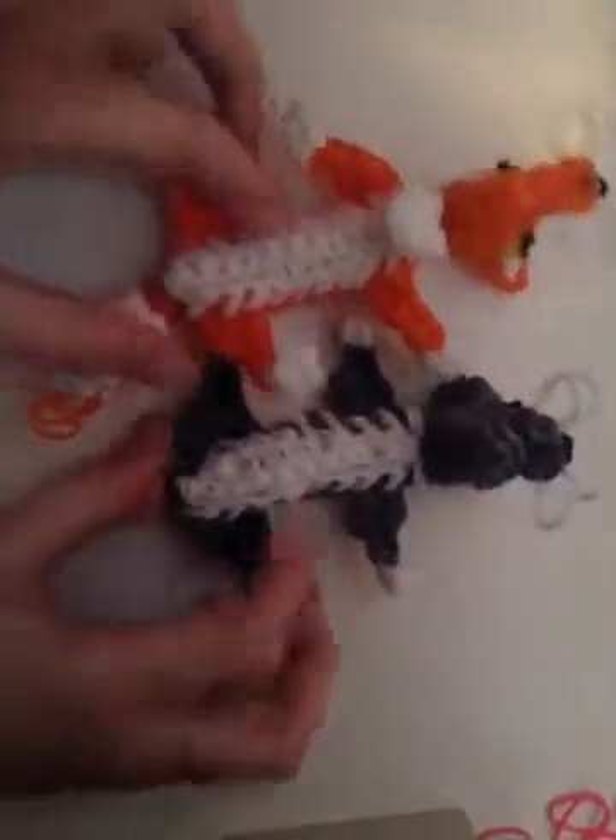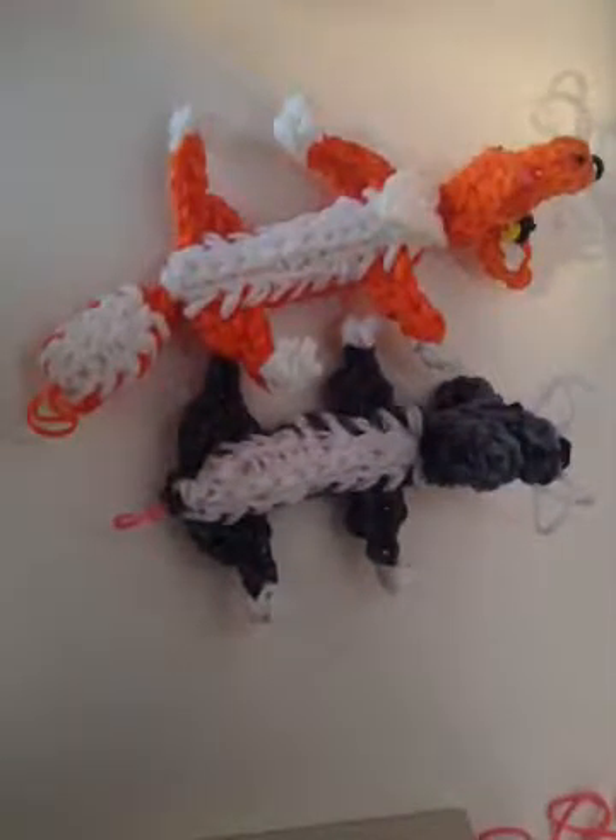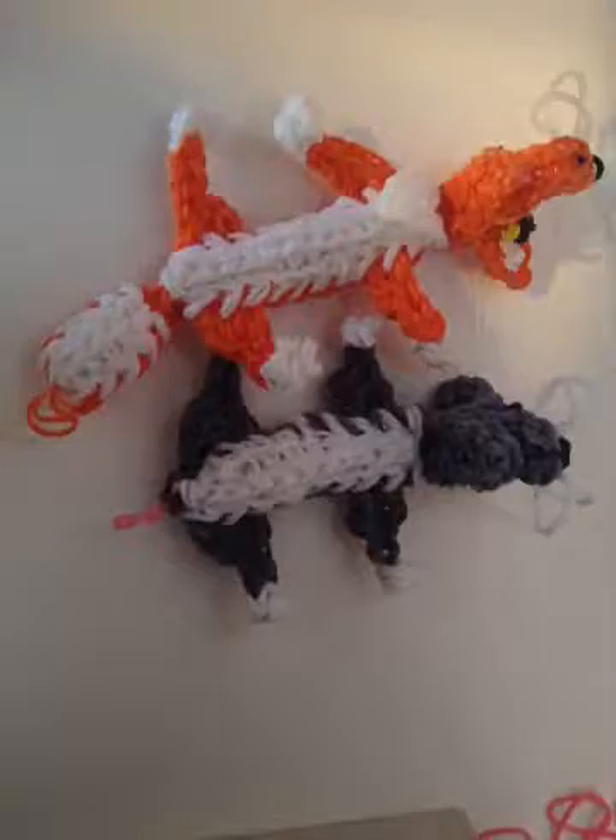Look at how cute he is — he has a stomach. And here's the comparison. So now we just need the tail, which is gray. Set the cute little guy aside and grab a handful of gray — it's basically the same exact thing.